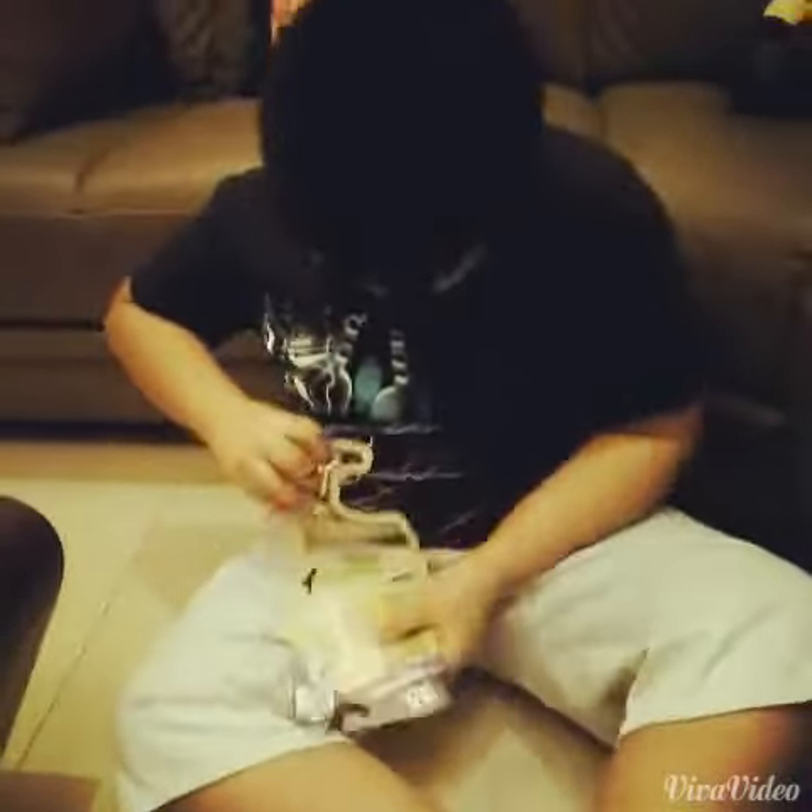And this is — I'm gonna unbox it. I'm gonna fast forward. Hey guys, here it is — the scooter.